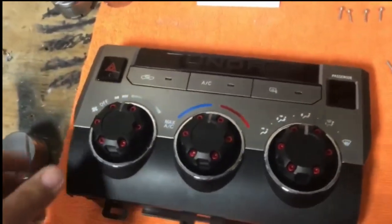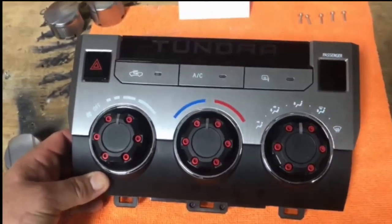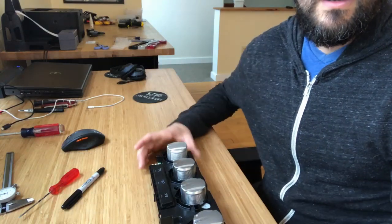After you put on all your knobs, just put the top back on the housing, put in your six Phillips head screws, and once you flip it over you're going to see a beautiful set of the new AJT control knobs.